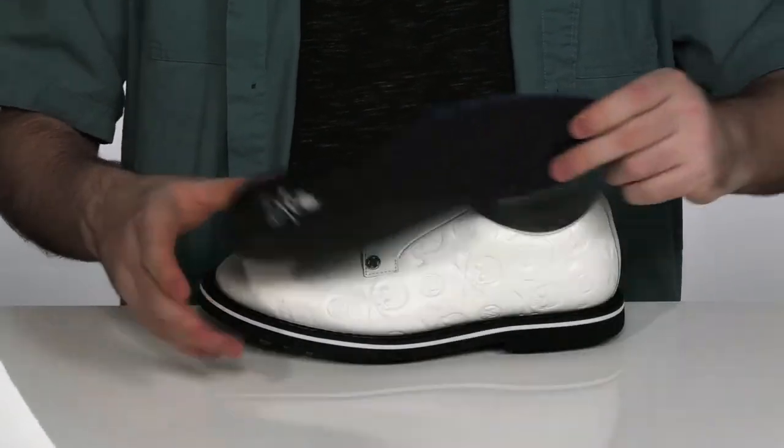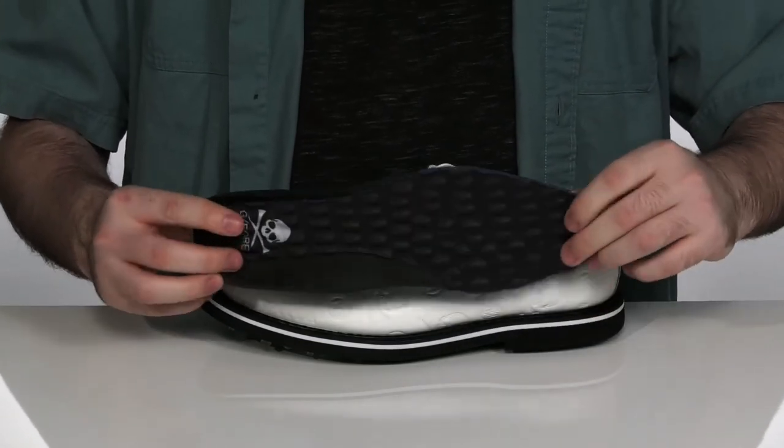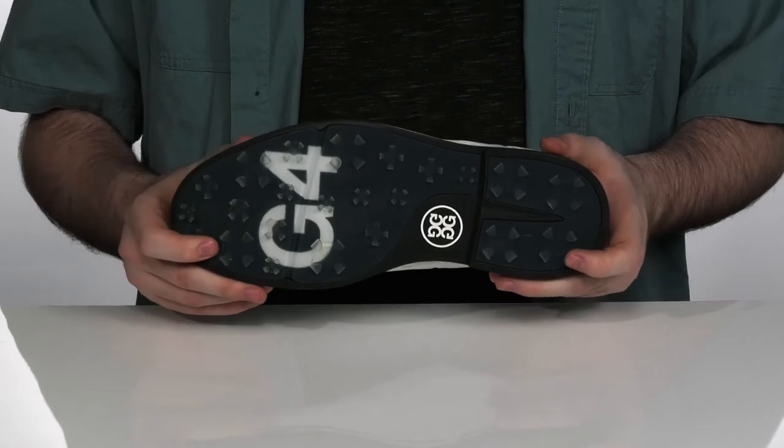It comes with a removable footbed that is machine washable, using triple density foam cushioning and pods to massage your feet comfortably. All of this sits on top of ground control bespoke cleats for optimal traction on the green.